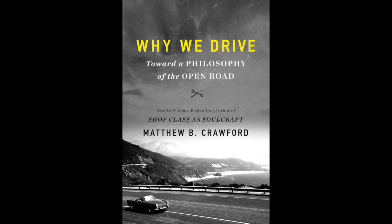If you're into this kind of stuff, you might enjoy my new book, Why We Drive: Toward a Philosophy of the Open Road. It comes out in June 2020. Thanks for watching.